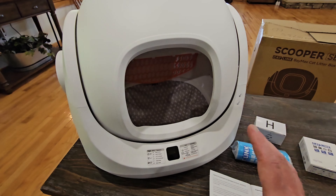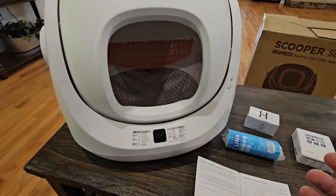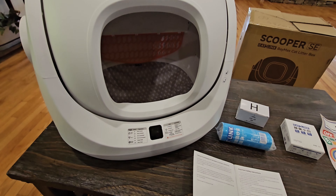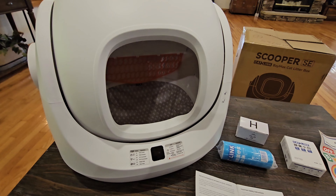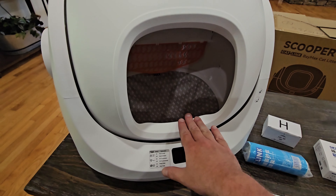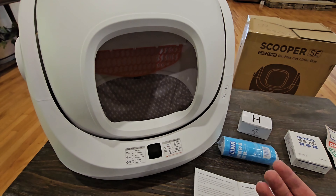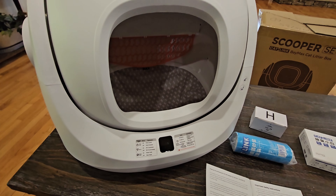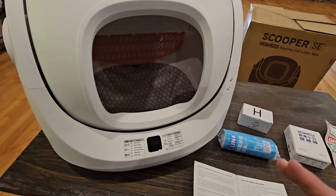With this it has automatic self-cleaning — it'll cycle every so many minutes however long you set it up for. There's an app you can use on your phone, or you can set it to manual. If you set it to manual, cats smaller than the weight limit can go in and out, and you manually activate the cycle. This thing will only detect a cat if they weigh enough, so if a smaller cat is detected while it's cleaning, it'll automatically stop. If they don't weigh enough, it doesn't know there's a kitten in there, so if you have a smaller cat make sure you set this to manual.